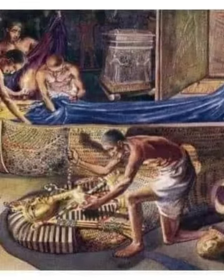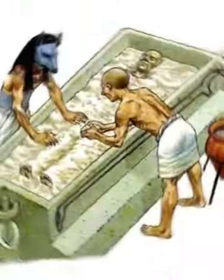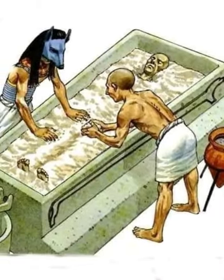After the organs were extracted, the body was immersed in salt water for about 40 days to mummify it. The inside of the body was filled with scented oils and spices and then wrapped in bandages, which acted as an insulator for the air.